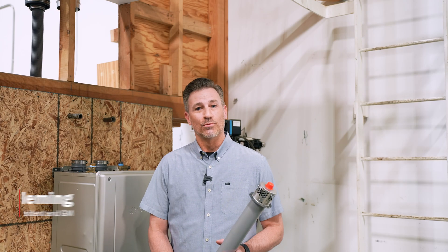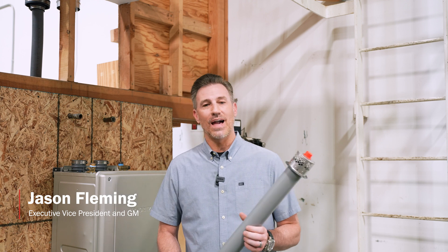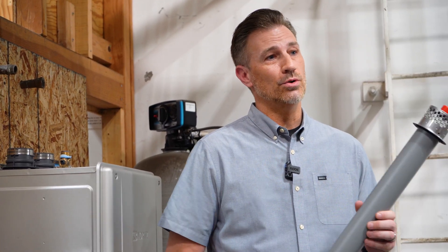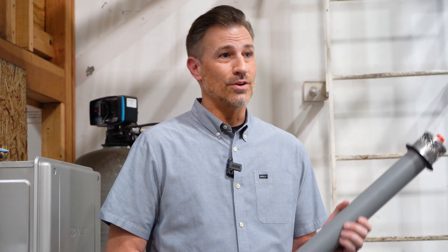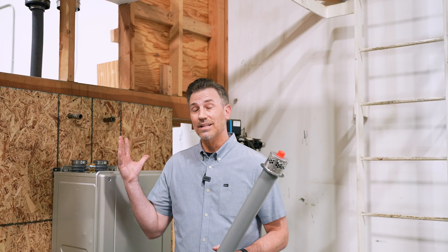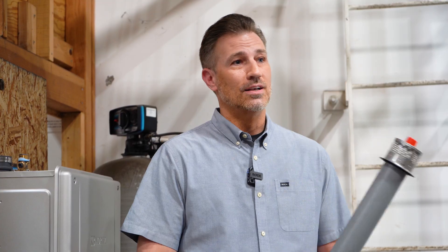Hey everybody, this is Jason with Noritz. I wanted to come to you guys and introduce a great new accessory that we've added to the Easy Series lineup — it's the NRK-1 No Roof Kit. No longer do you have to go to the roof for the installation, which is a huge thing for contractors. We're here in the lab to walk through the steps required to install the No Roof Kit, so if you have any questions, let us know.